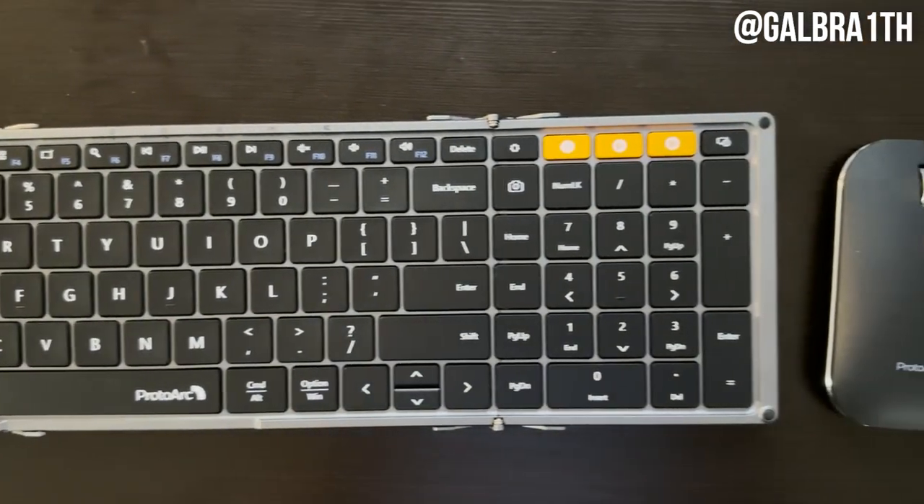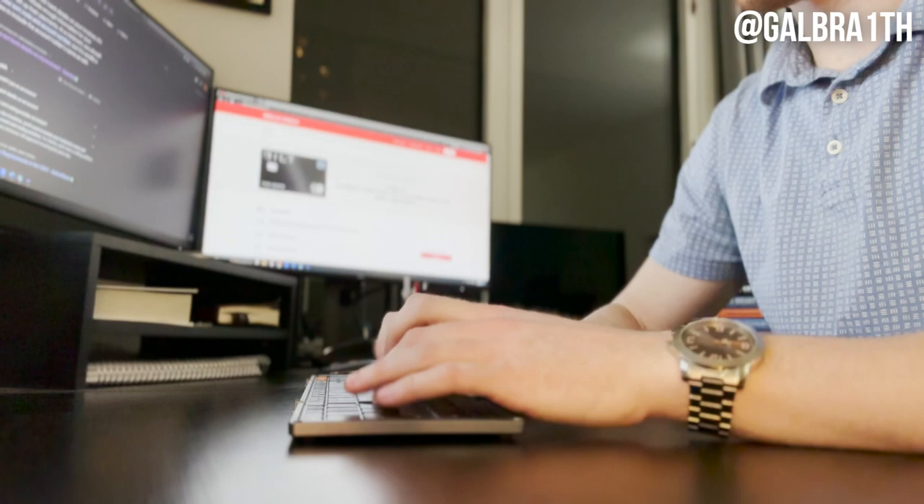So that's pretty much it. It is a very cool keyboard. I'm glad that ProtoArc was able to send it my way — I was able to use it for a while, and it was really nice for commuting to work back and forth. Also, like I said at the beginning of this video, bringing it into coffee shops lets you be a lot more productive than you would be with just your laptop. So if you're interested in buying one for yourself, the link will be down below in the description. And again, thank you to the team at ProtoArc.